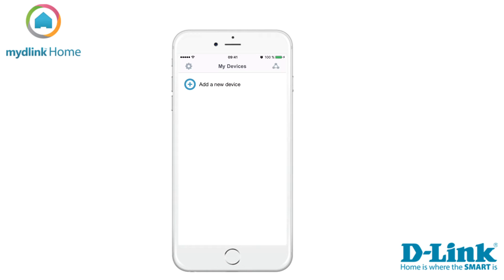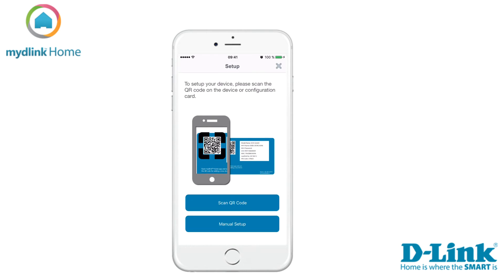Tap on the plus sign to add a new device. There are two ways to install the device. We recommend that you use the QR code which was included in the package. Tap scan to start scanning the QR code.